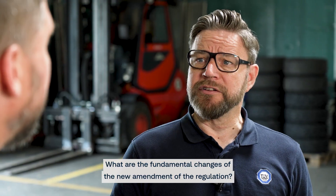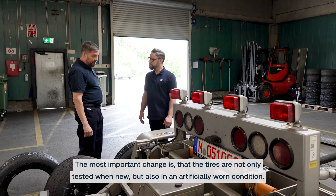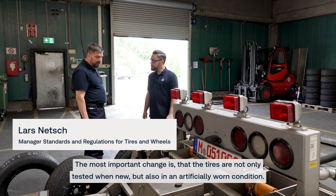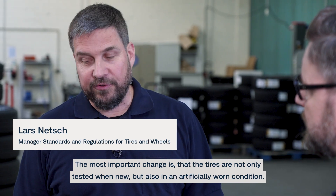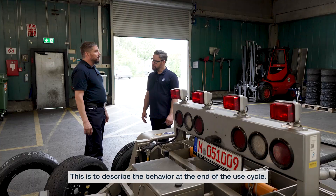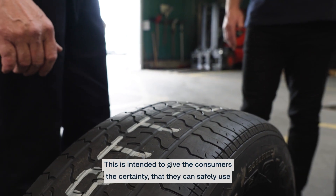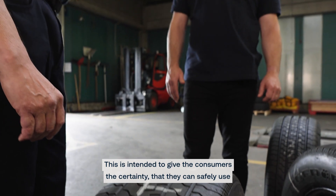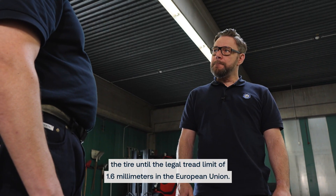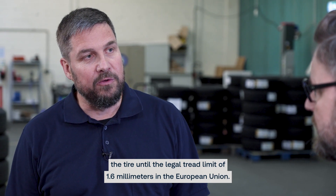What are the fundamental changes of the new amendment of the regulation? The most important change is that the tires are not only tested when new, but also in an artificially worn condition. This is to describe the behavior at the end of the use cycle, intended to give consumers the certainty that they can safely use the tire until the legal tread limit of 1.6 mm in the European Union.